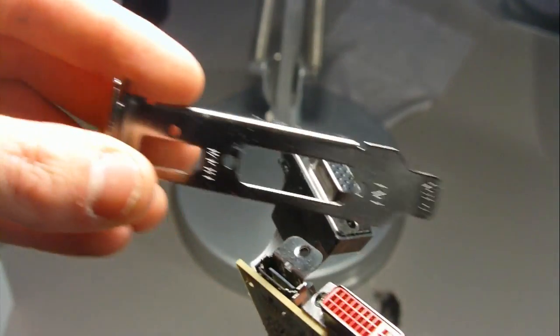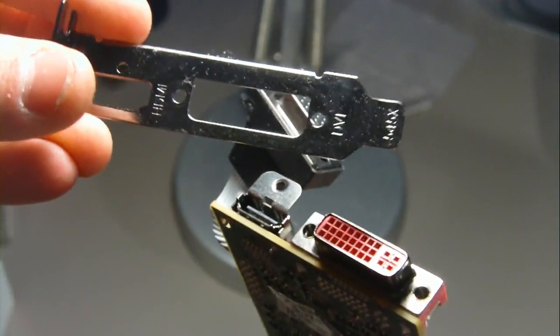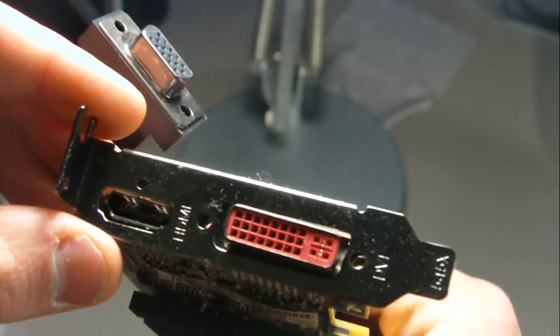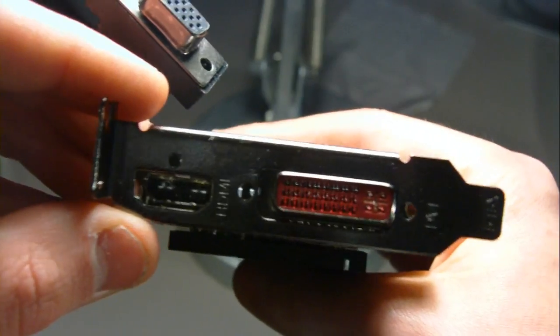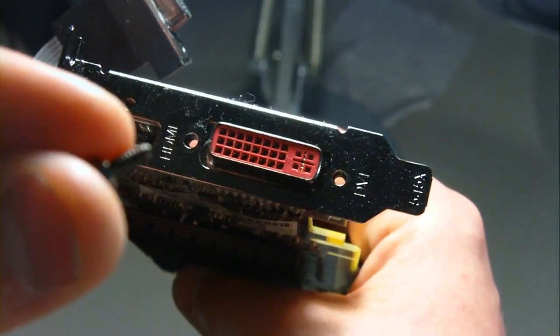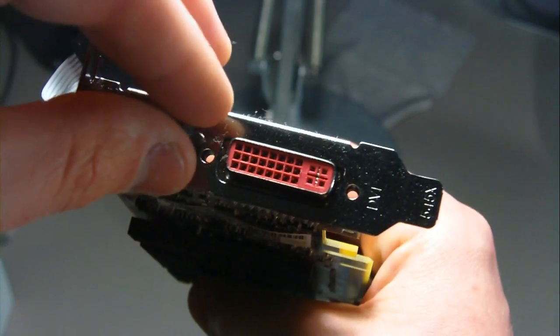What you want to do next is get the smaller low-profile bracket that comes with your graphics card and line it up just like that with the DVI and HDMI, so that it makes it exceptionally smaller. Then get the screws we took out earlier and put them back in.